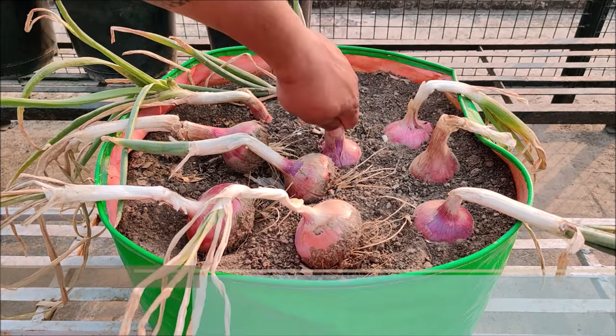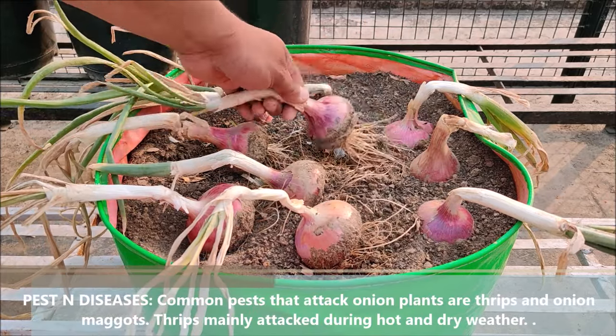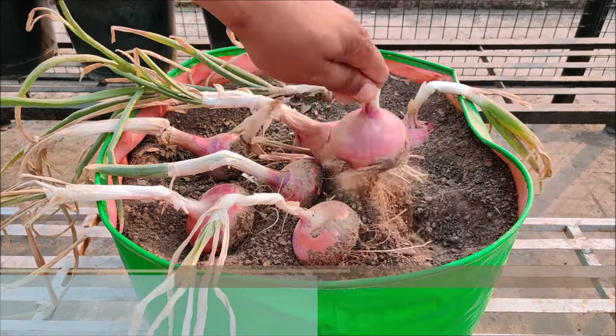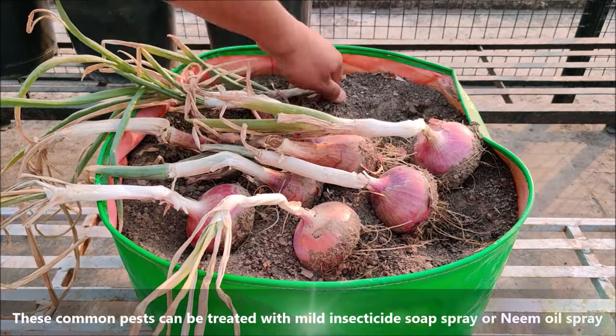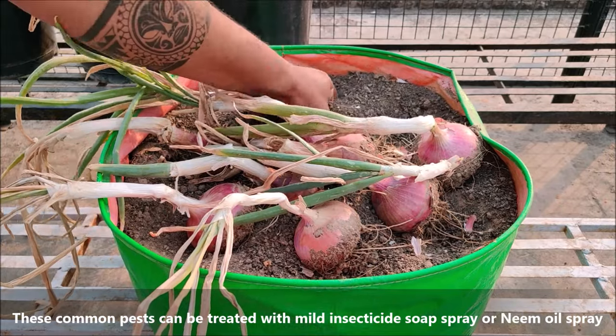Common pests that attack onion plants are thrips and onion maggots. Thrips mainly attack during hot and dry weather. These common pests can be treated with mild insecticide soap spray or neem oil spray.